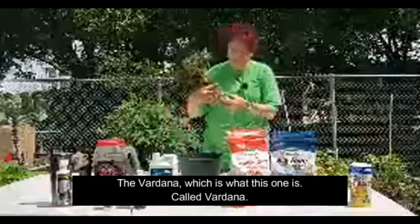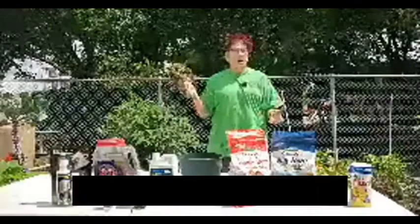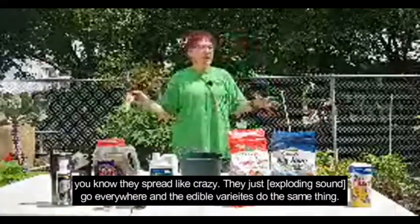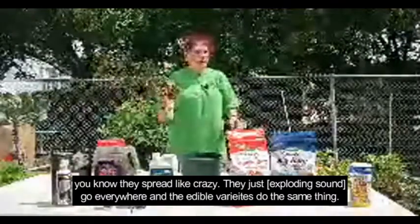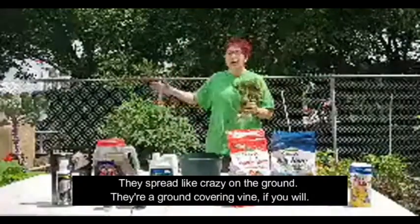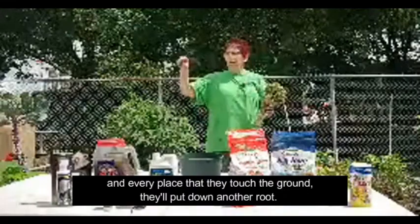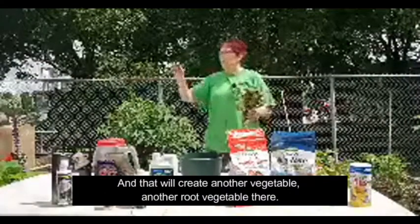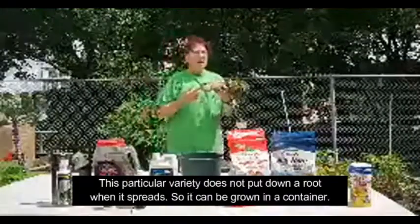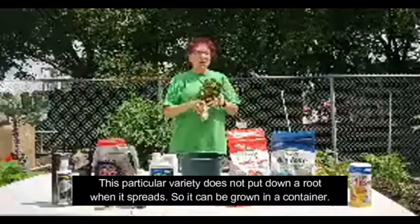The Verdana is great for people who have really small gardens — this one can actually grow in a pot. The thing about sweet potatoes is that if you've ever grown the ornamental variety, you know they spread like crazy — they just go everywhere. The edible varieties do the same thing; they spread like crazy on the ground as a ground-covering vine. And every place they touch the ground, they will put down another root, creating another root vegetable there. The Verdana is an exception — this particular variety does not put down a root when it spreads, so it can be grown in a container.